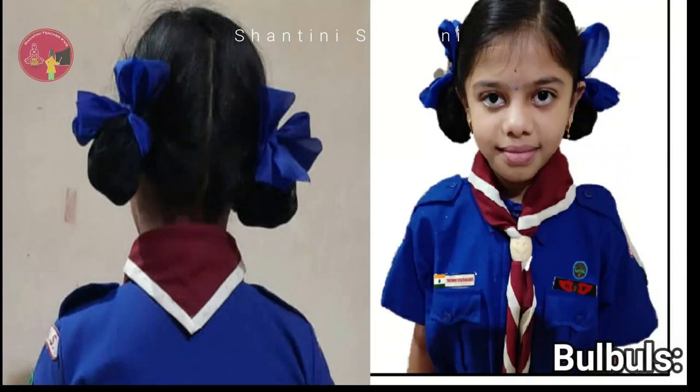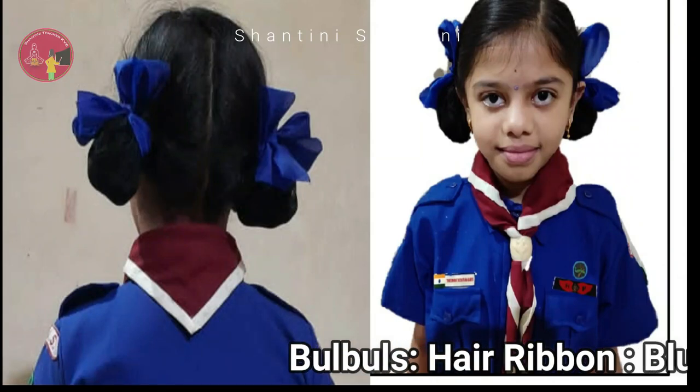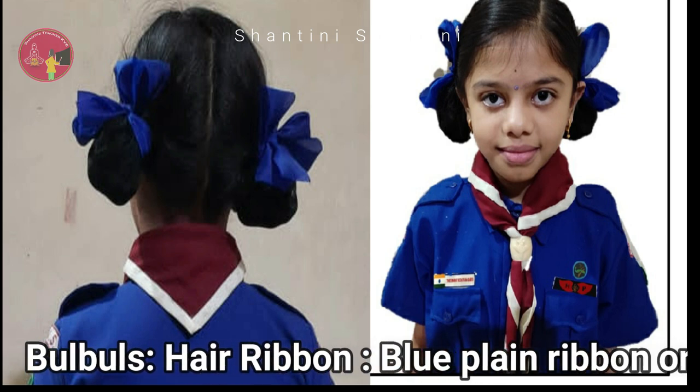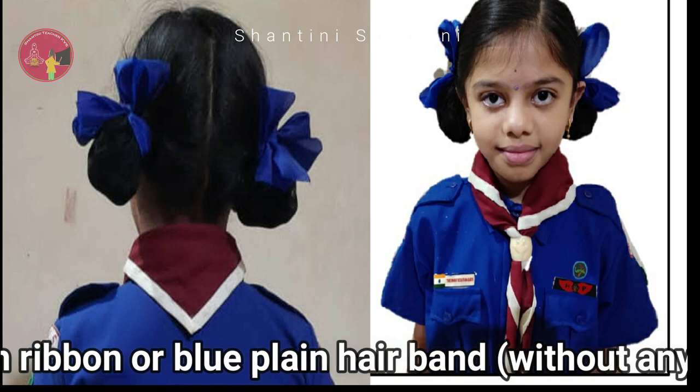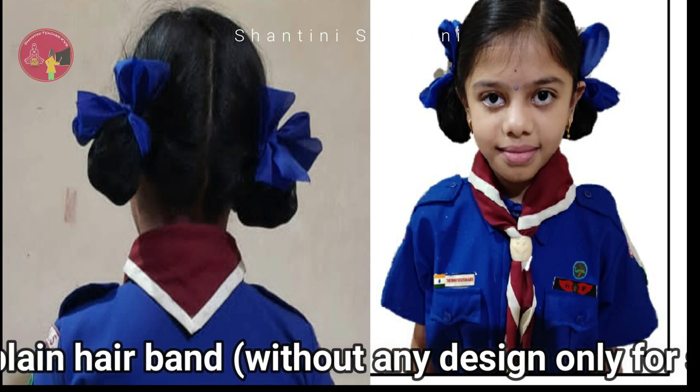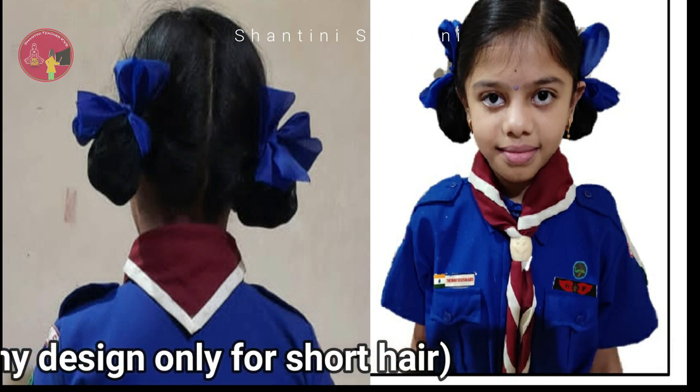Hair must be plaited and tied up with a blue ribbon. It should be a plain ribbon. Bulbuls with short hair can wear a blue band without any design.